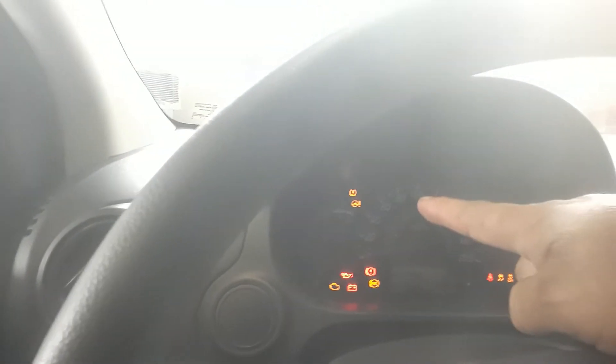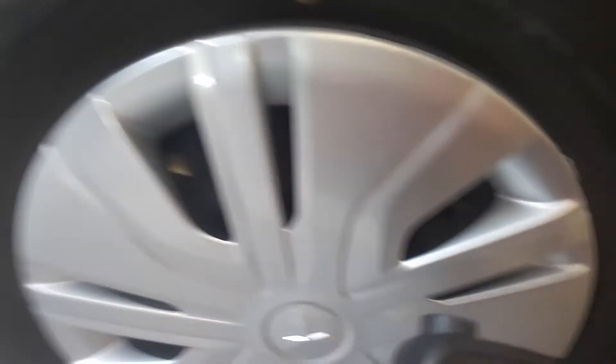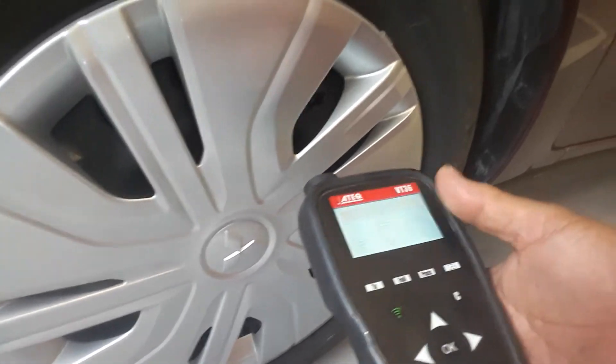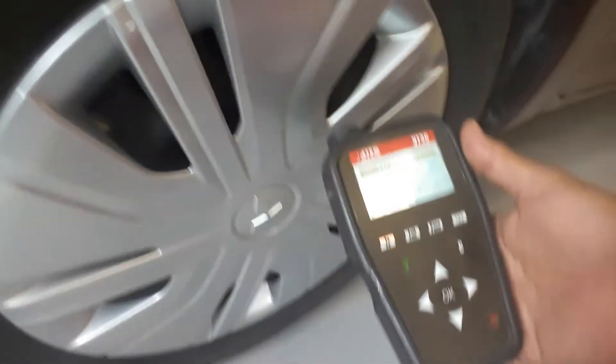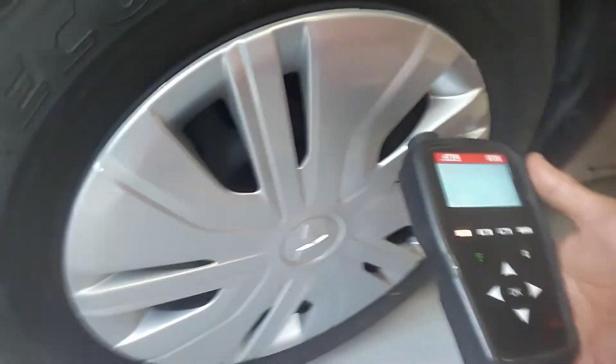First, this is the left front tire. Please turn on the ignition — wait a minute — ignition switch on. You can see they have a blinking. So my technique is to use this tool. I go outside to the left front tire — you can see they have a left front indicator.